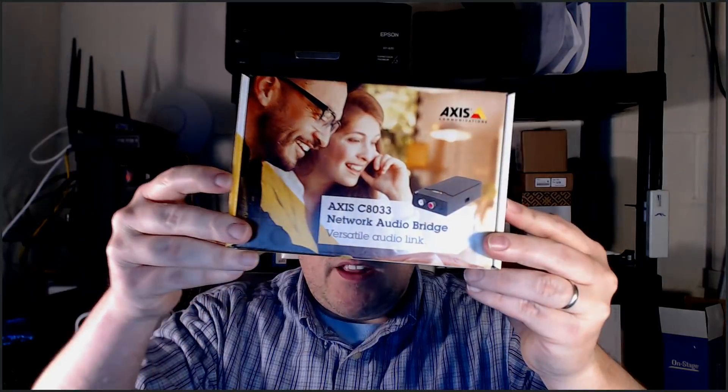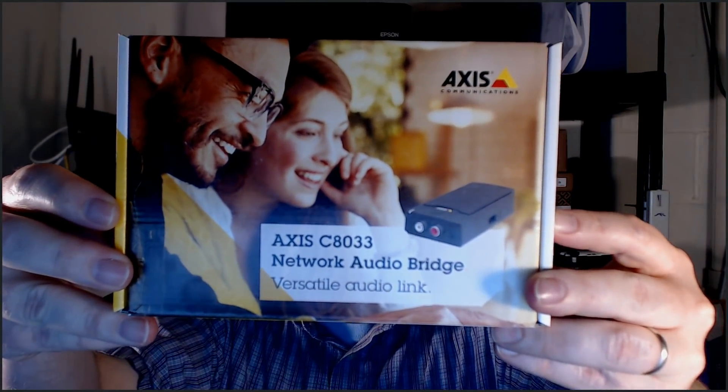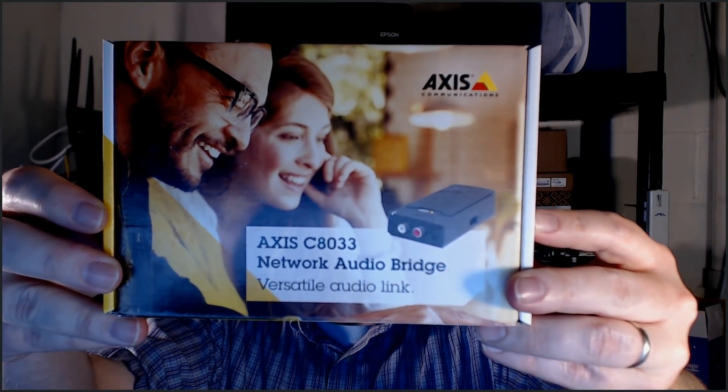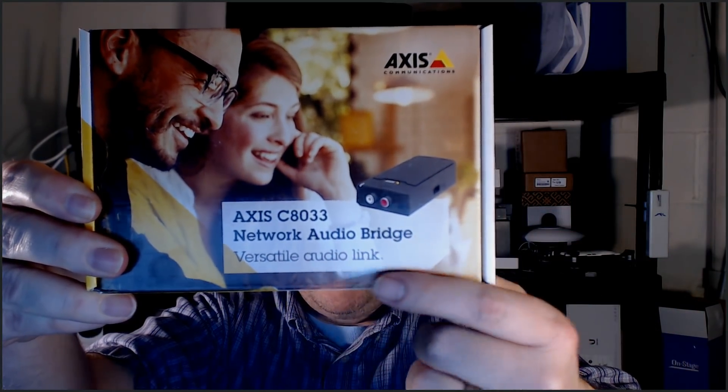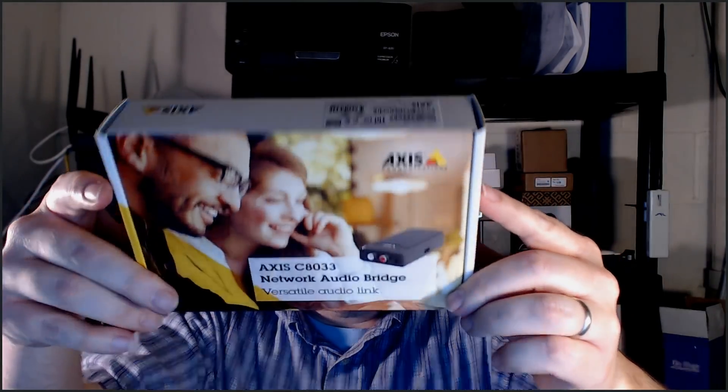What she handed me tonight is the Axis C8033 Network Audio Bridge — underneath it says it's a versatile audio link. We're going to be doing a lot of videos on the Axis IP speaker system. Axis did not send this to me — I bought this myself, and I'll leave a link to it down in the description.